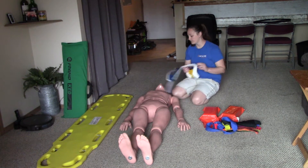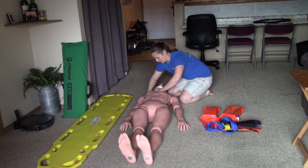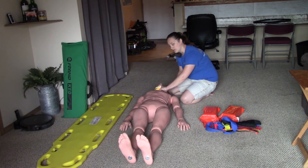My next step is to apply the C-collar. First I'm going to measure it. For bonus points, I'll verbalize that my partner is going to continue holding C-spine.